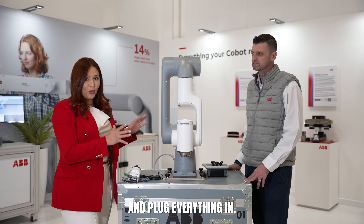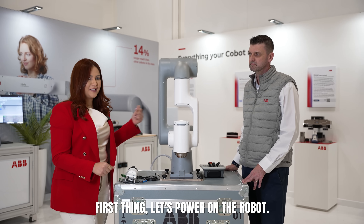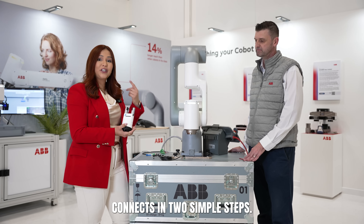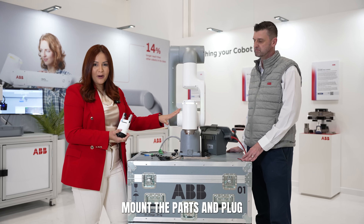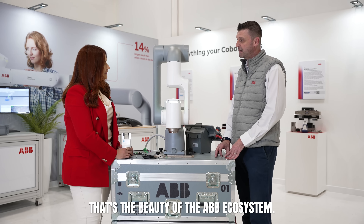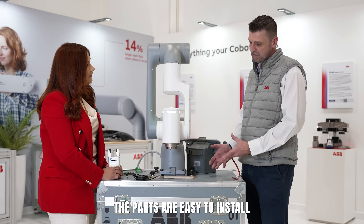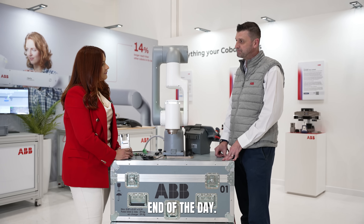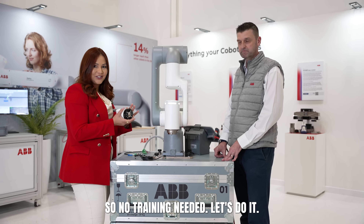Now let's mount the gripper and plug everything in. First, let's power on the robot. The Zimmer match gripper connects in two simple steps: mount the parts and plug the connectors into the back. That's the beauty of the ABB ecosystem — the parts are easy to install and easy to use, just saving downtime at the end of the day. No training needed. Let's do it.